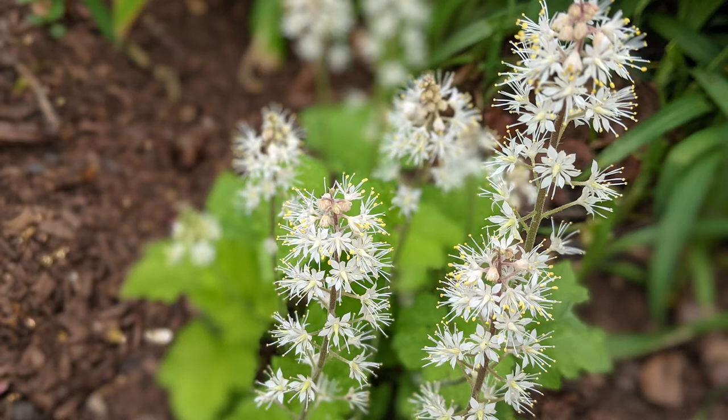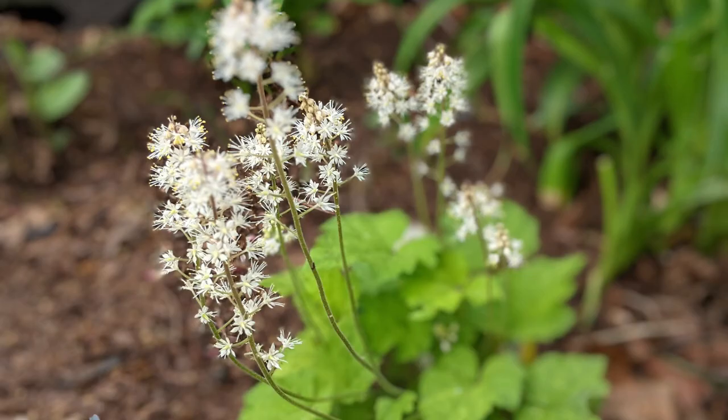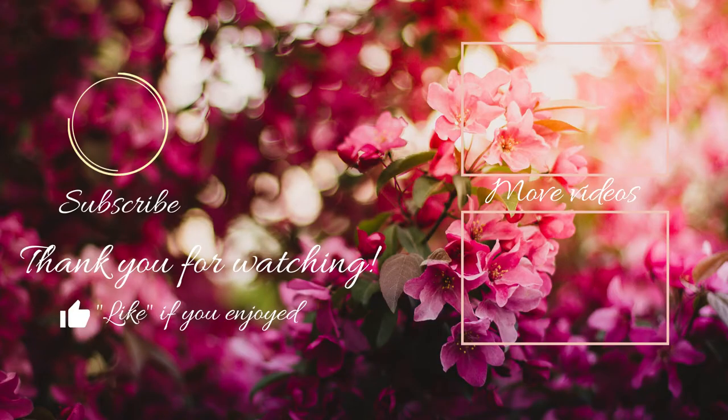If you'd like to get some foam flower, I will put some links in the description. If I missed anything or you have other ideas on how to get foam flower, please leave some comments below — we can all learn from each other. Thanks so much for watching. Give me a thumbs up if you liked it and please consider subscribing.